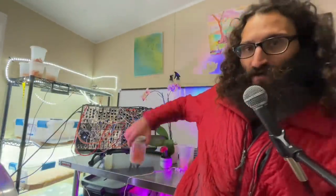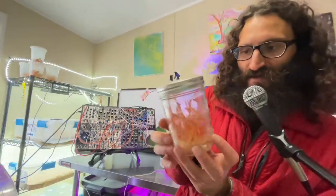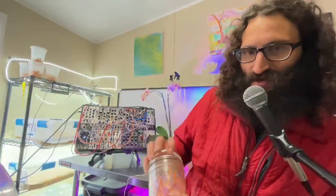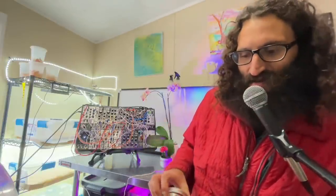Here we have some of our fungal components, some Cordyceps Militares. These ones are getting a little old, probably too old to harvest, but we'll still hook them up to some synthesizers and it's going to be fun.